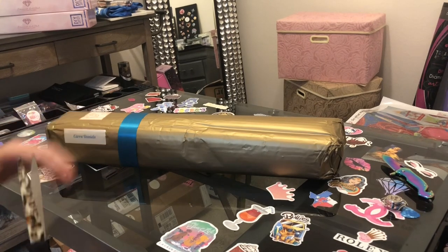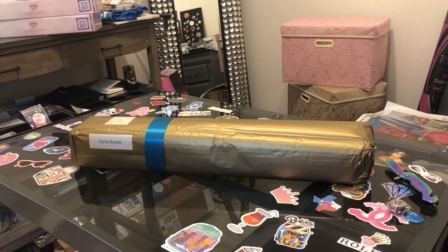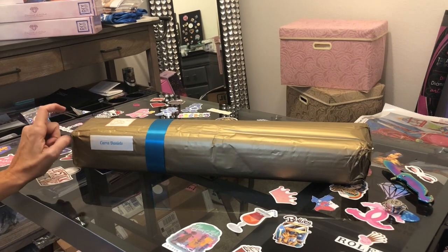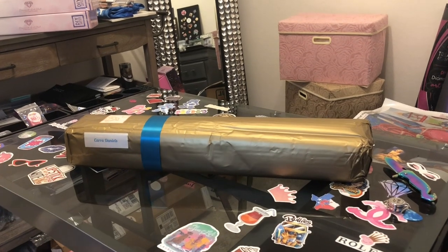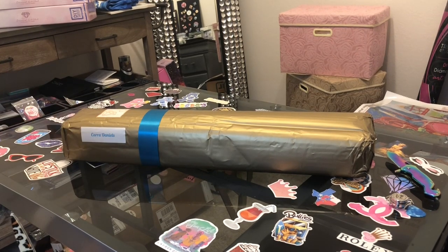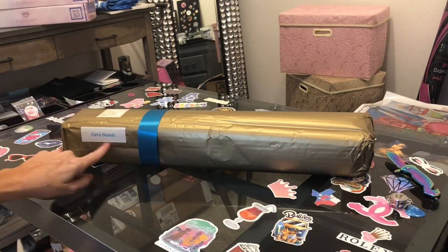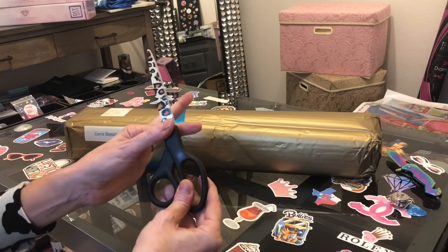Let's get into this unboxing. The last time I did a Diamond Shop unboxing it was a package within a package within a package — they do package these very well. It has been so long since I ordered this particular diamond painting, I'm not even sure what it is. I'm probably not the only diamond painter who's done that — ordered something and forgot what it was!